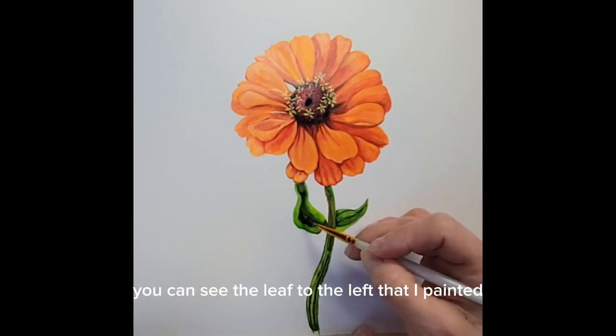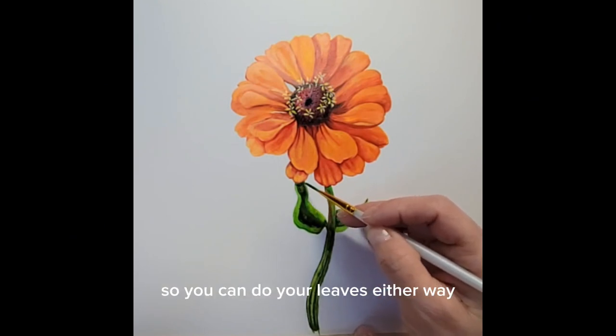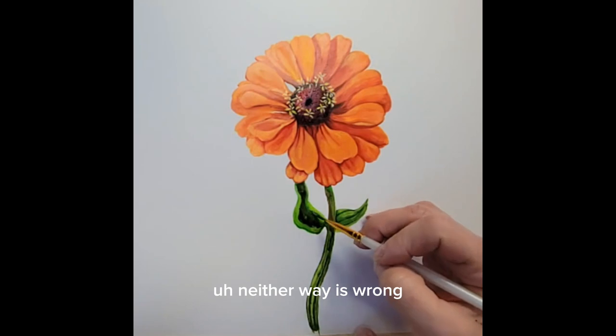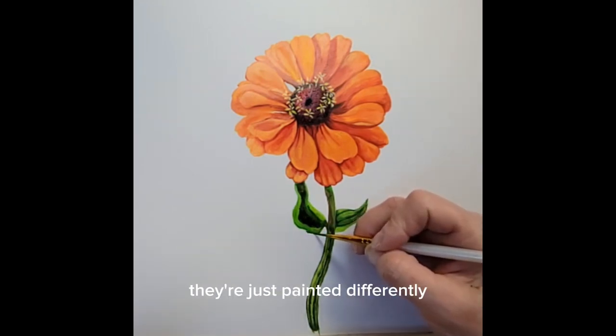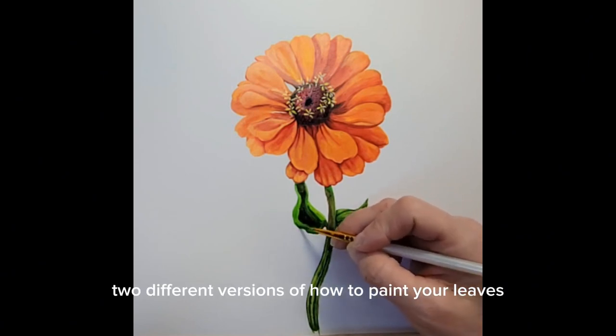You can see the leaf to the left that I painted where I painted it more in sections. You can do your leaves either way — neither way is wrong or better than the other, they're just painted differently. So you can see two different versions of how to paint your leaves.